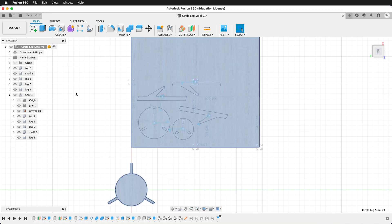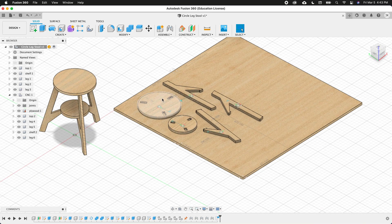We can show our model again, activate the top-level component, and now we have a model that can be edited. Our parts layout will update automatically.